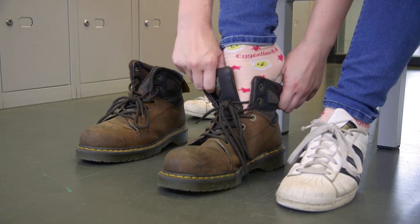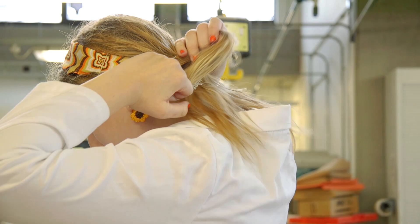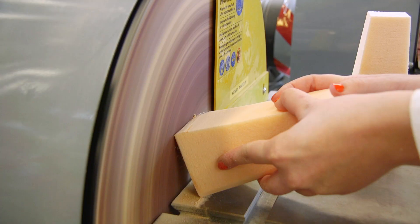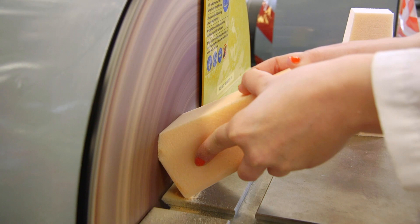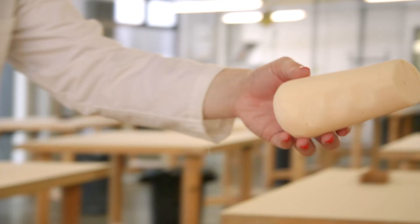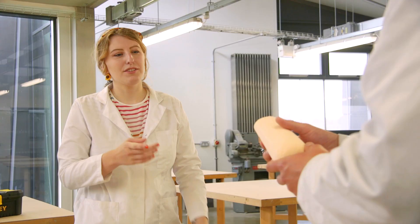Once we're happy with our 2D form, it's great to take things into 3D to really understand how it looks and feels. A great way to do this is to produce a low-fidelity prototype in blue or pink foam, and we've got a great space on the top floor for that. By doing this in the workshop, it allows us to hand others our prototypes and get user feedback on how it looks and feels.